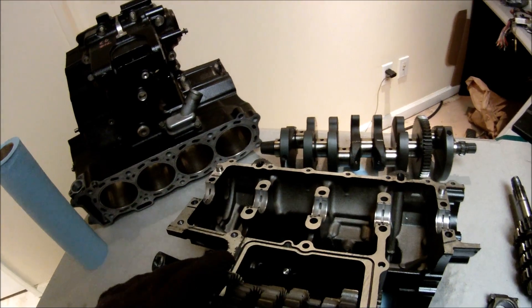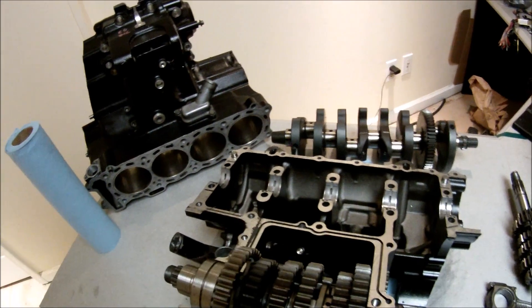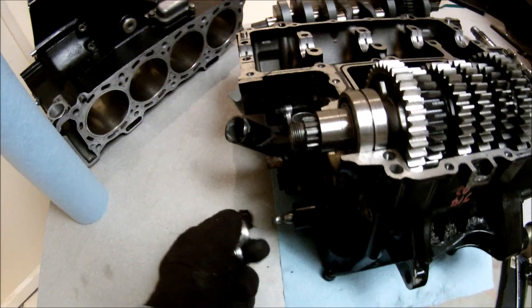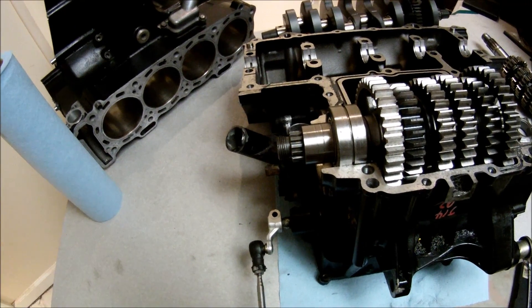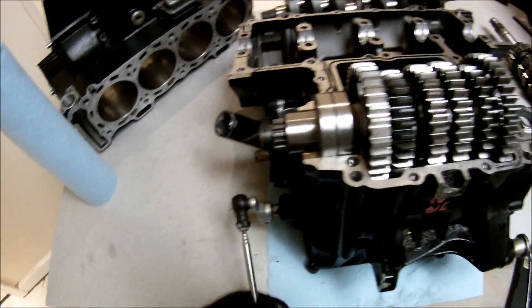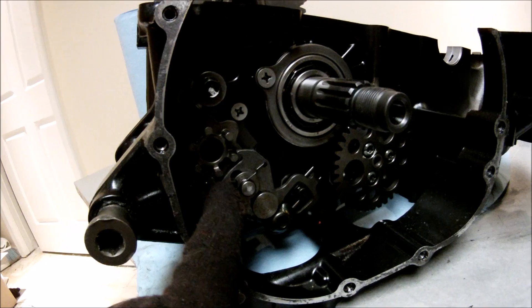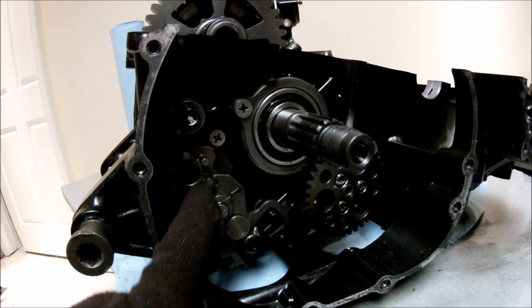I'll remove the upper part of the engine case so we can see exactly what's going on inside the engine, particularly the transmission. The way it works is that you have a shift rod that's connected to the knuckle, and the knuckle is connected to the shifter. When you apply pressure — push on it or pull on it — the shaft goes all the way through the engine. This is the shift shaft and it's got a slot with teeth that grab onto the drum.